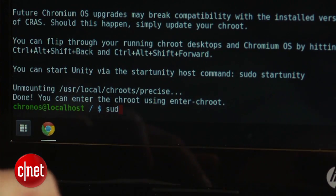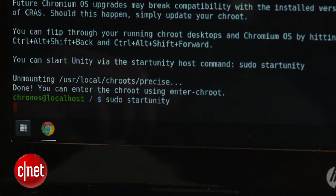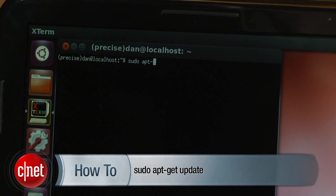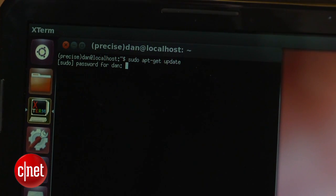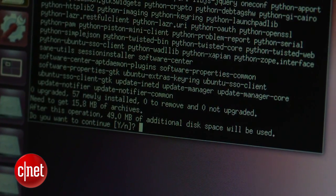To enter Ubuntu, type the command sudo start unity in the terminal. When in Ubuntu, click on the first icon on the left-hand side of the screen and search for the terminal. Open it and type sudo apt-get update in the command line. When that's complete, type sudo apt-get install software-center. This will allow you to easily install various Linux programs. Simply open the software center and search for the program you want, or download it from the company's website and open and install it in the software center.